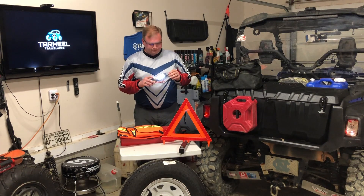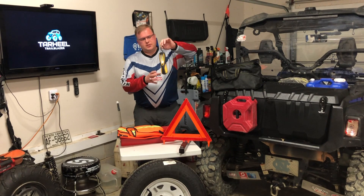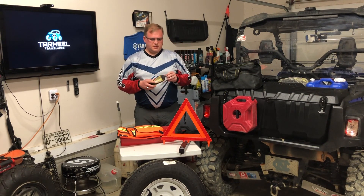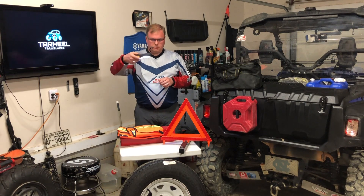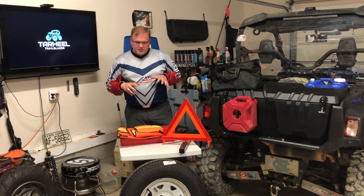Of course I also carry a light. I really like these because they have a hook on them, so you can hook it to the trailer or wherever it's convenient. That way you're not having to hold it — you can hang it and illuminate the area you're working on.